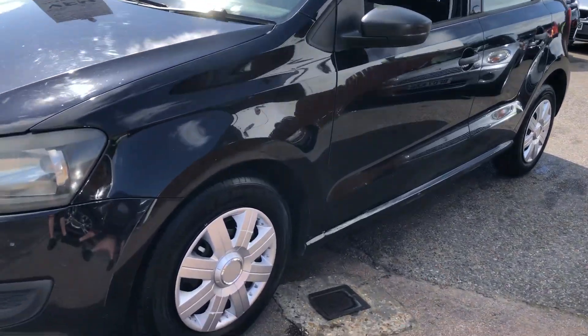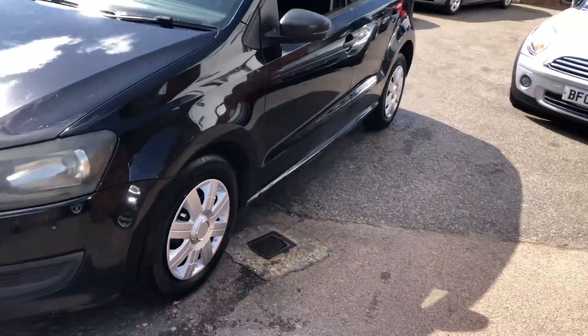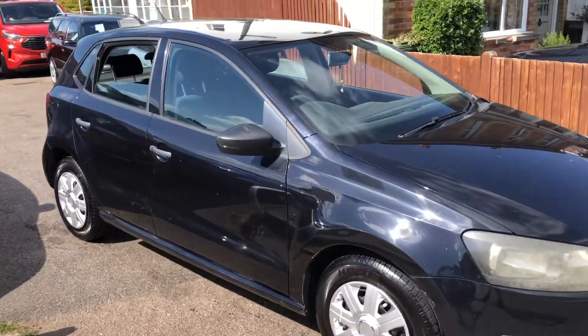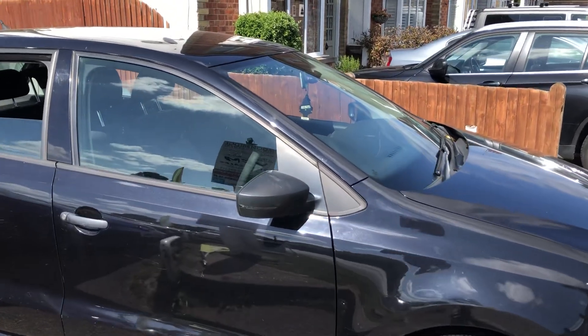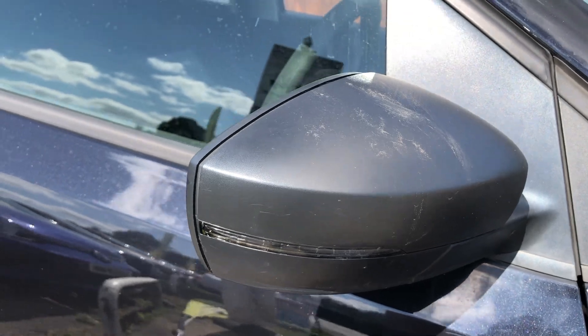As you can see, you've got like-new full-size wheel trims. It's got some metallic black, and you have indicators on the mirrors as you can see.